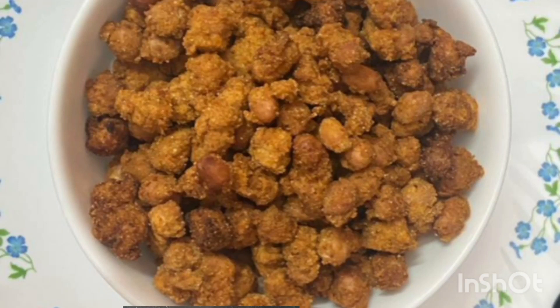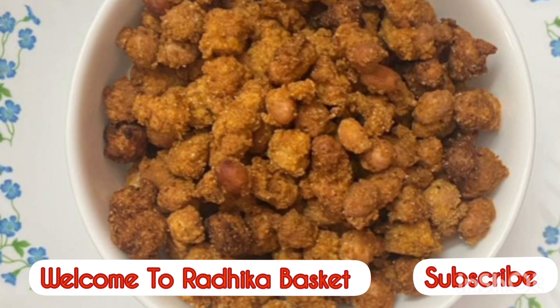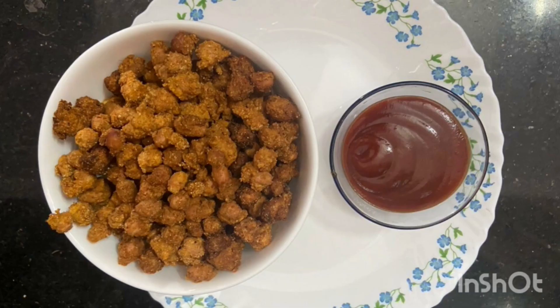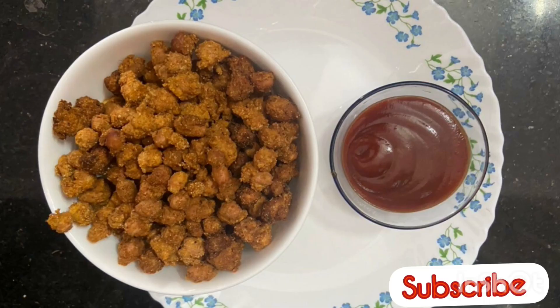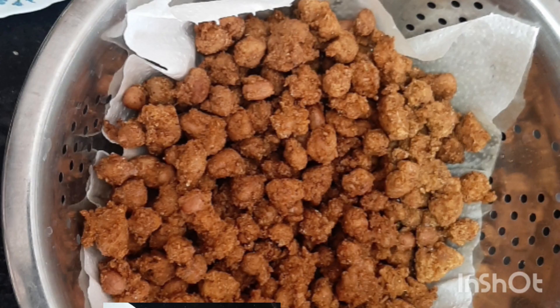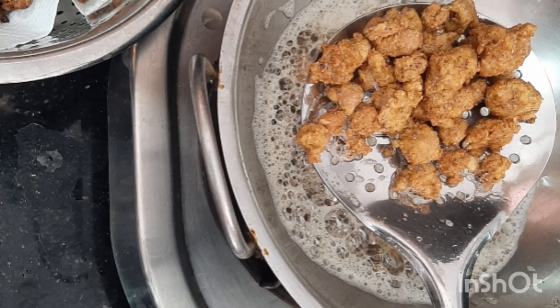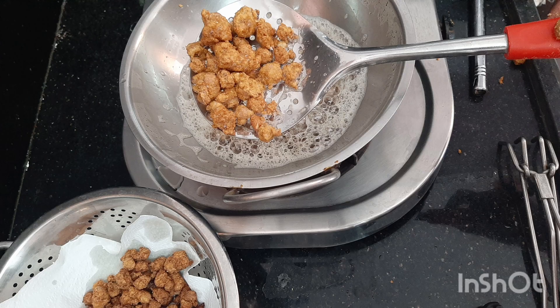Hi friends, welcome to Radhika Basket. Today I am going to eat snacks with my kids. It is very easy to cook in 5 minutes.